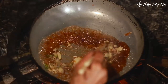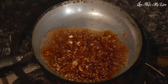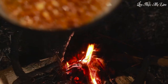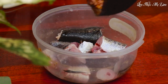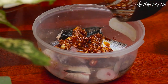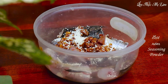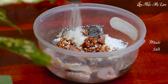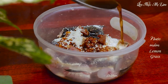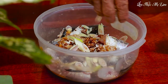Then add lemongrass and stir well, mixing it into the marinade. Season the marinade with a little bit of seasoning powder, salt, fish sauce, and fresh lemongrass. Make sure to coat the fish evenly with the marinade and let it marinate for 15 minutes.